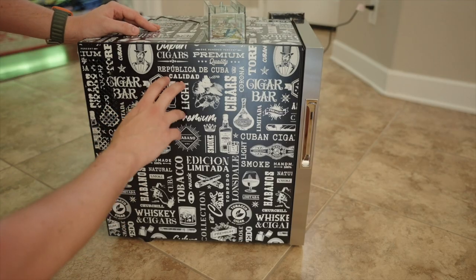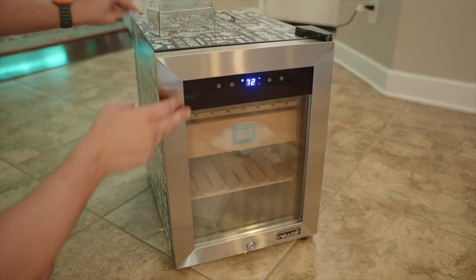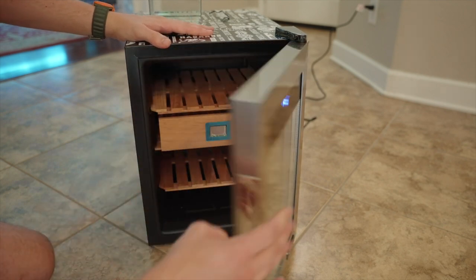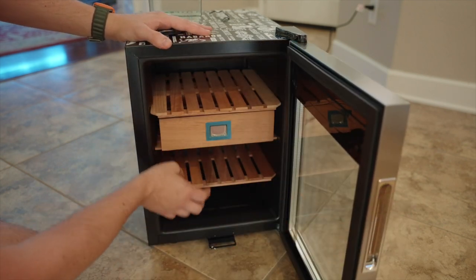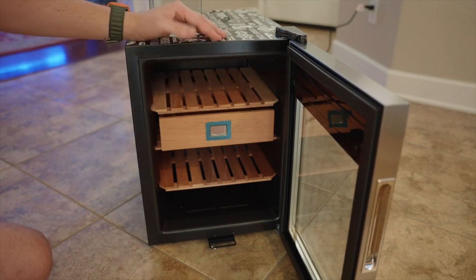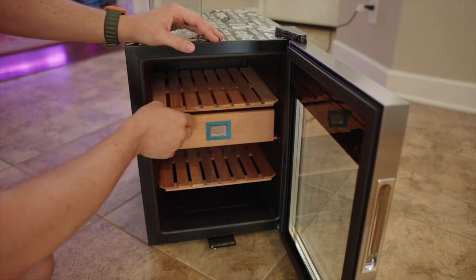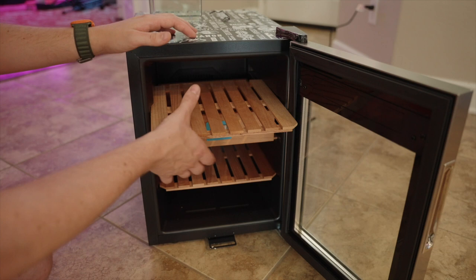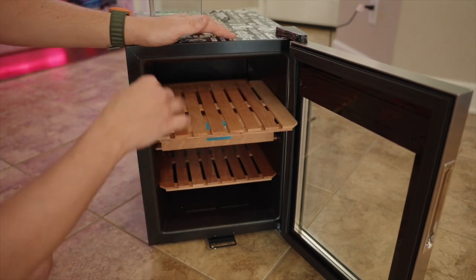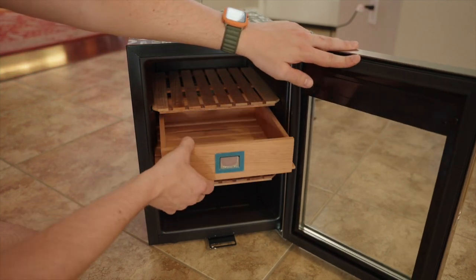What do you guys think about this? The Republica de Cuba cigar bar design has kind of an edgy look that won't be for everyone, but it's unique — it's not just basic silver. The inside looks pretty basic: we have three drawers so you could put three or four boxes of cigars in there, maybe about a hundred. It has a nice hard stop on the drawers — one of my gripes about other ones was they just kept pulling out, but this one stops right there with a catch, so your cigars won't fall out.